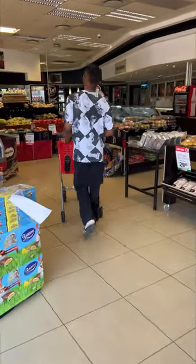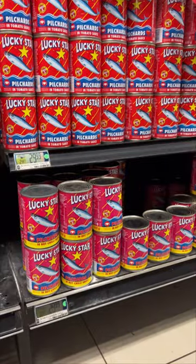Hey foodies, come shop with me today to get some pilchards to make this easy recipe.